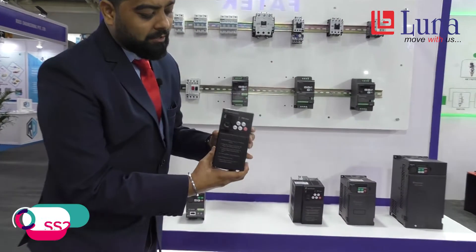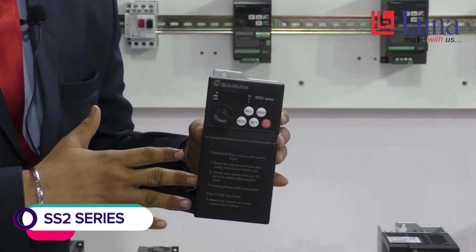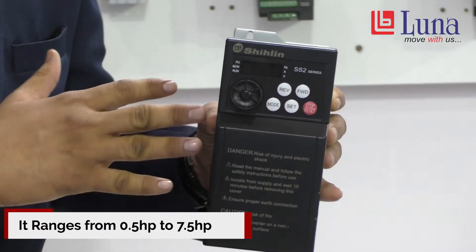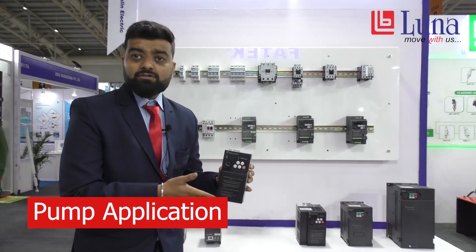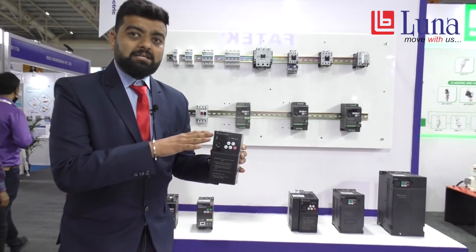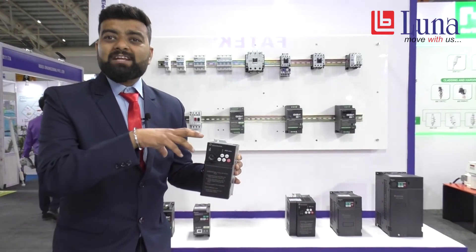The third model is the SS2. This model looks similar to the Mitsubishi 700D. The range is from 0.5 HP to 7.5 HP. It can be used for applications like grinding machines, mixer machines, pump applications, and even spindle applications. Compared to the SS2 and Mitsubishi 700D, even the pin configuration is the same.